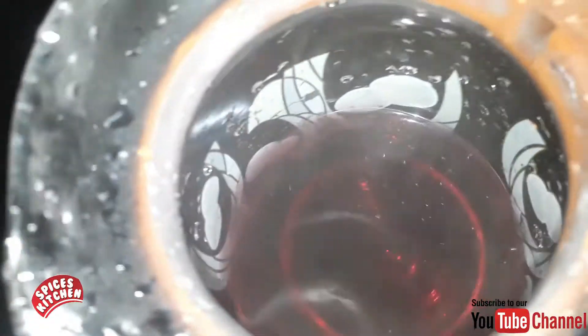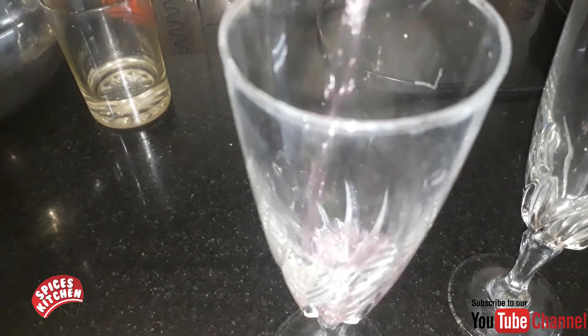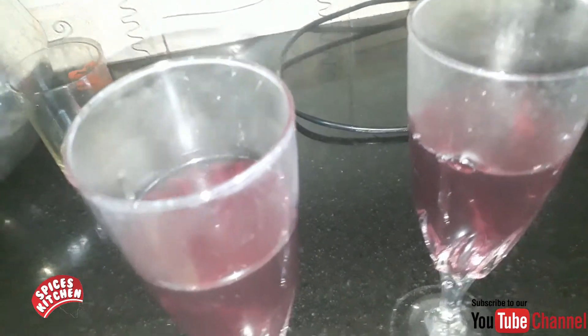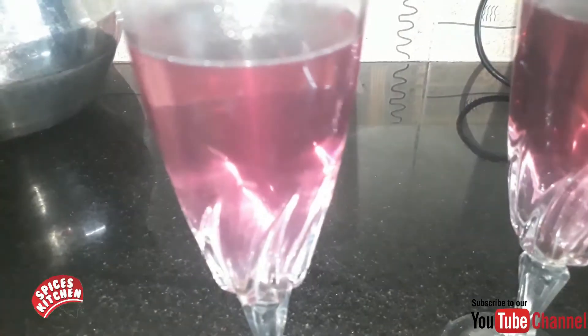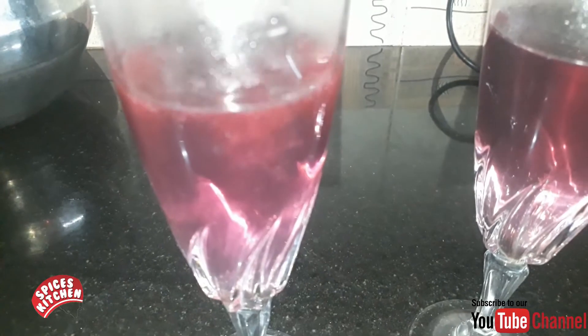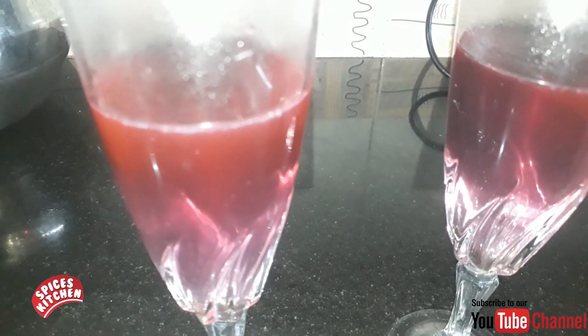We are going to mix it in a little bit. Just mix the squash up. Now we have to mix it up. It will be a red color. We will mix it up — if we want to touch it, we will mix it up. It is a green color.